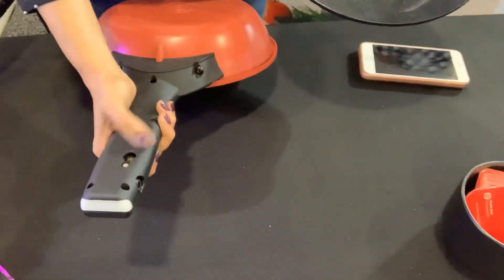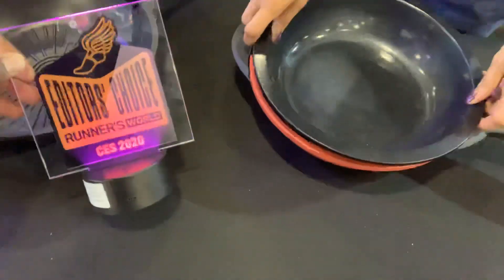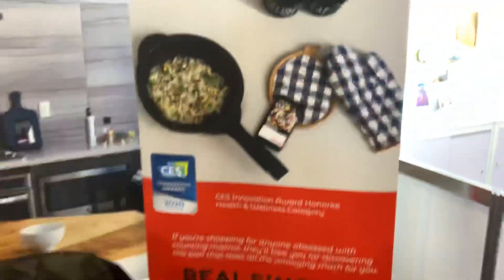I see you won an award — Editor's Choice, Wired World Magazine, CES 2020. And also the Innovation Award winner. Congratulations. Thank you.